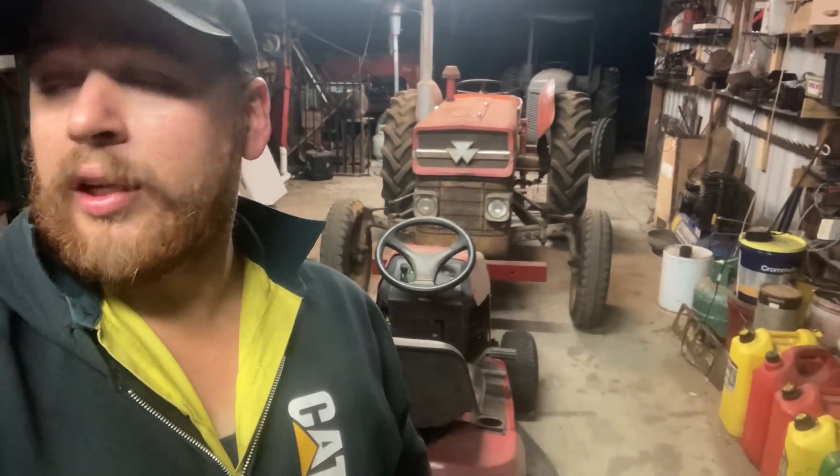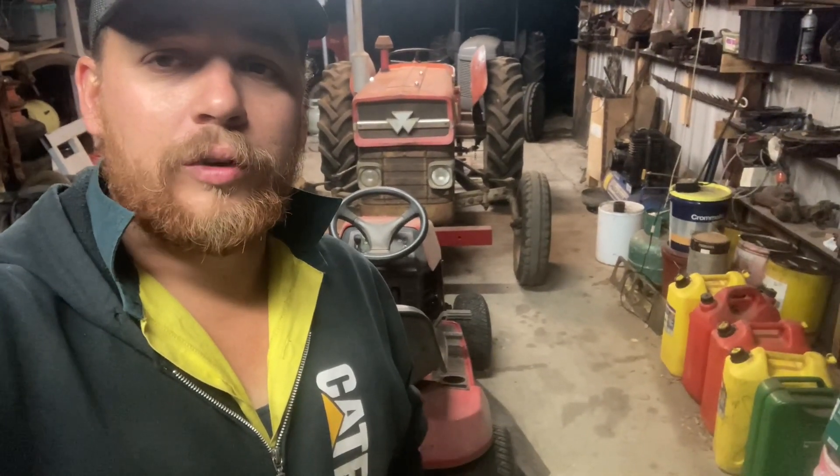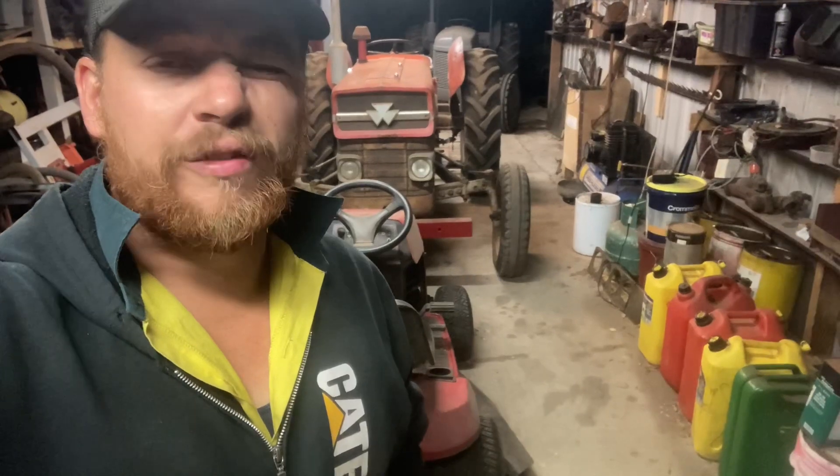That's our night in the shed. We got all that done on the Fergie and got those tyres off the rims — the ones going on the 44K. Thanks for coming along. Hopefully we'll get some footage of the saw bench in use on the Fergie on Friday and release it on Saturday. Like, subscribe, and all that — thanks guys, bye.